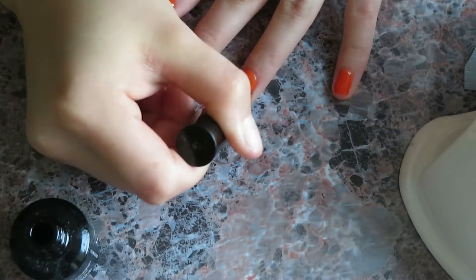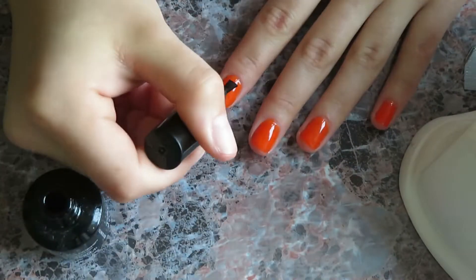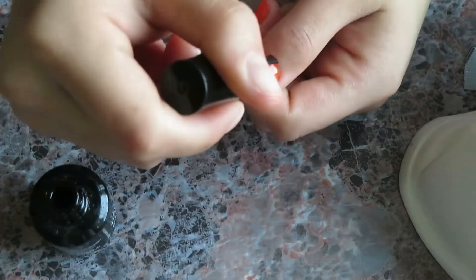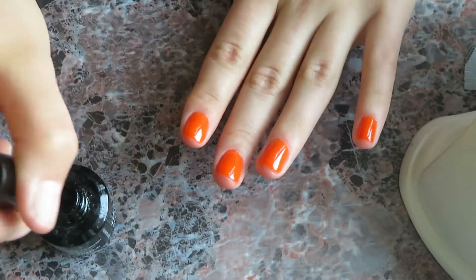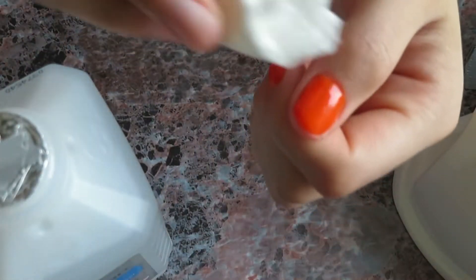Put your nails back in the light for another 60 seconds. Now that you're finished painting your nails, wipe them using alcohol to remove any stickiness caused by the polish.